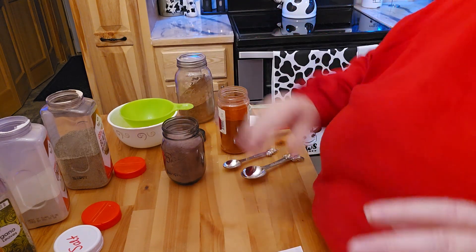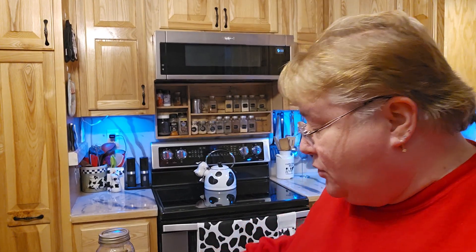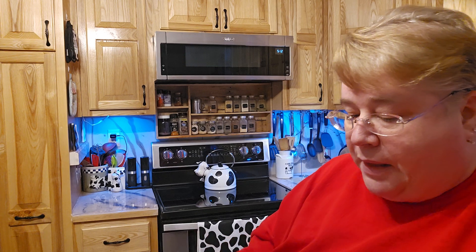Obviously it costs quite a bit of money to buy all these spices upfront, but I already have all these spices, so for me to do this it's a lot cheaper. It's a no-brainer to try to save some money. You figure this is probably ten or so packages' worth made in just a little bit of time.